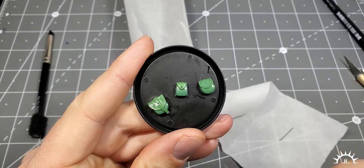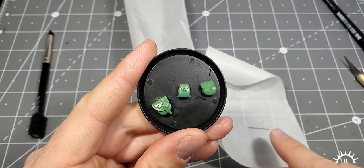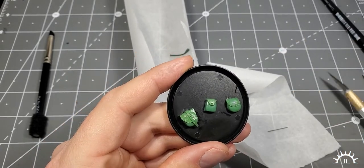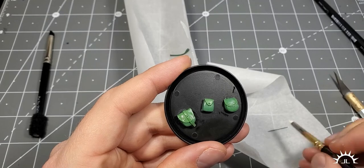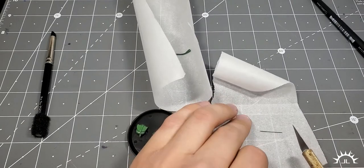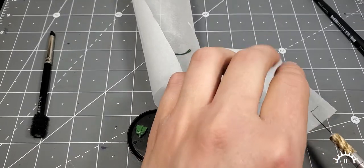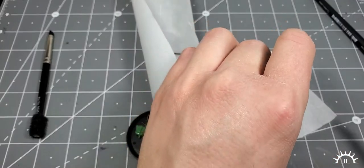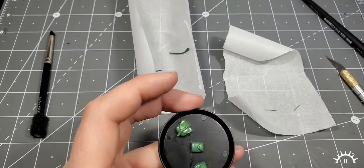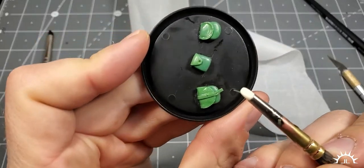Let's work on that buckle. Here I have a little sausage of green stuff rolled out — a little piece there. This is going to be long enough that we can wrap it around as a buckle, but not too long. We don't want it too long because longer thinner pieces are more wobbly and harder to work with.